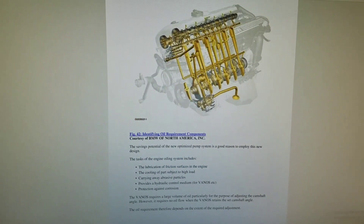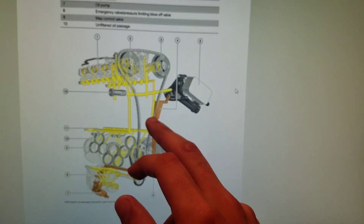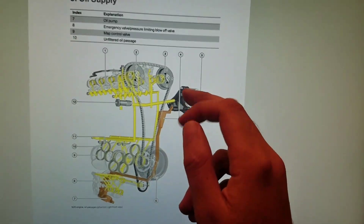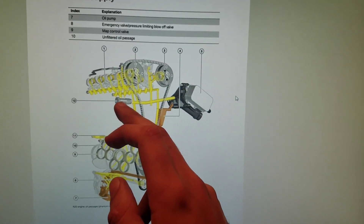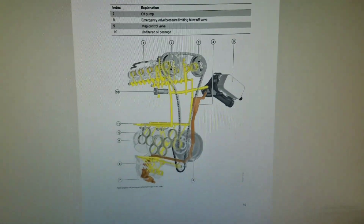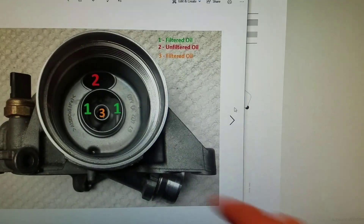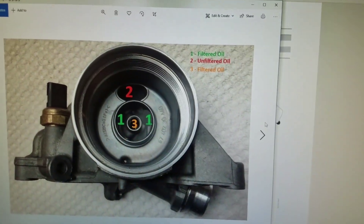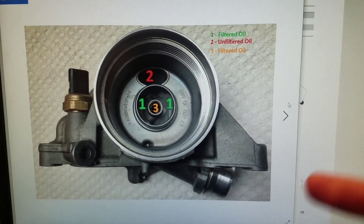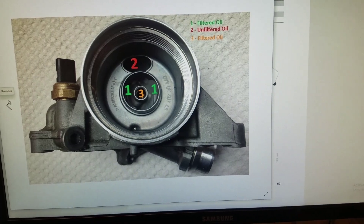Let me show you how this causes a VANOS code. The oil is being pulled by the oil pump all the way to the oil filter housing, gets filtered, and ideally goes into the system — to the timing chain tensioner and the VANOS system to lubricate the engine. If this insert is not sealing up, oil pressure is leaking down into that drain hole. Essentially, you're recycling the oil — pulling it out of the engine and sending it back into the oil pan.